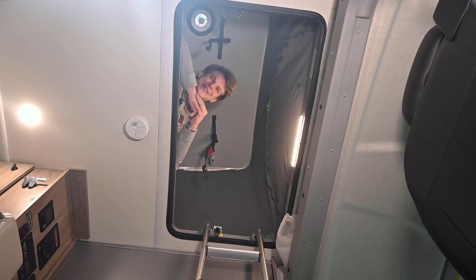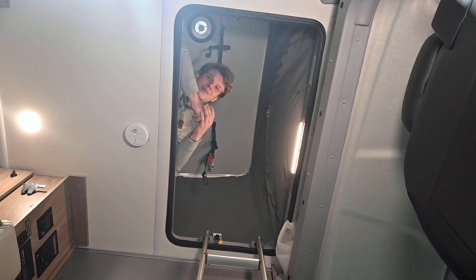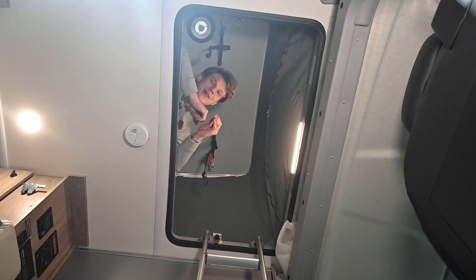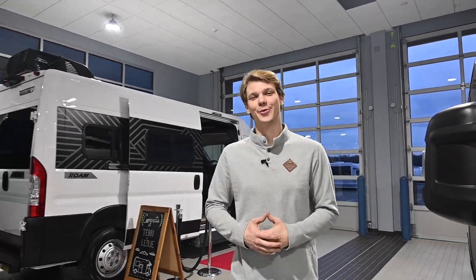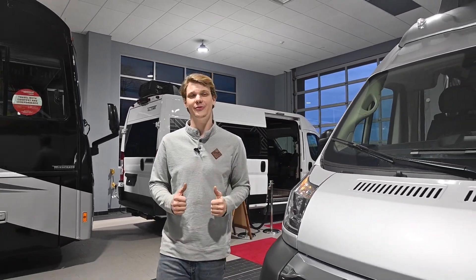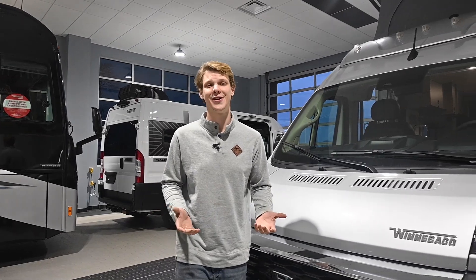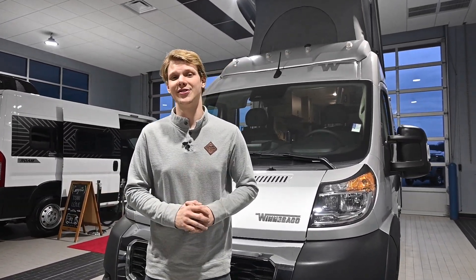Keep in mind every RV system is set up a little bit differently. So if you're unsure about your configuration, please refer to the manufacturer or make an appointment with our service department today. It's important to get ahead of winterization because waiting too long could mean unwanted repairs and a possible visit to see me here at Colonial Service. I recommend that you properly follow the next winterization steps and you avoid visiting a service shop.